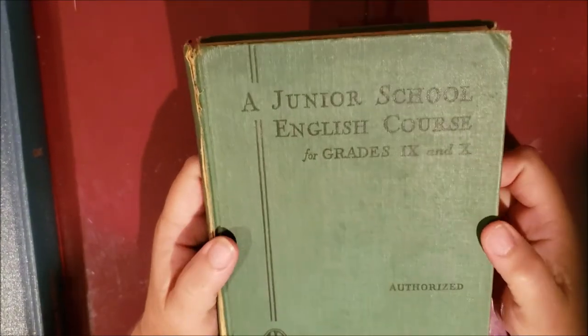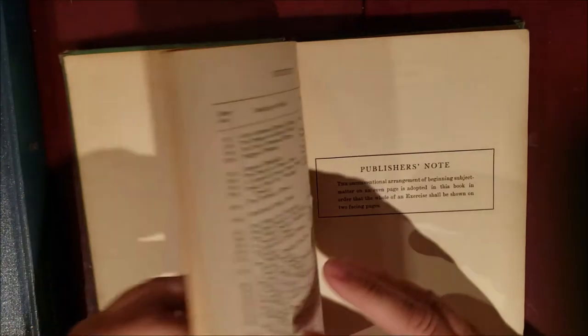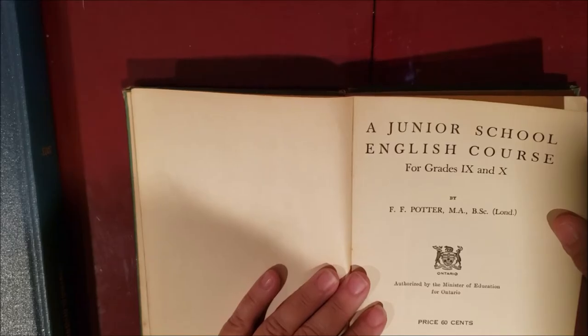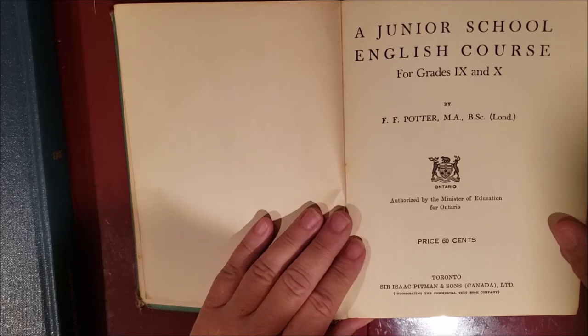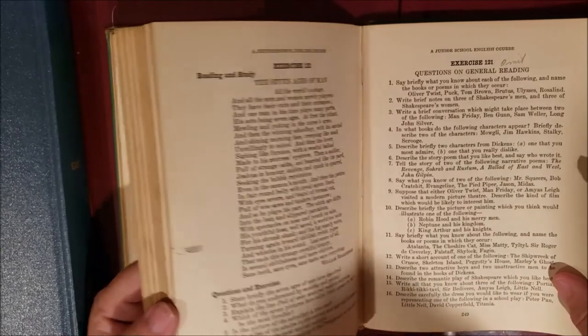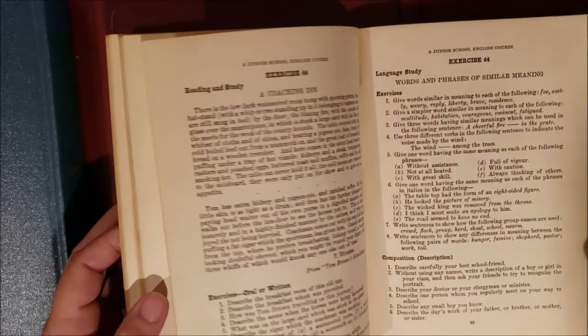This one is 'A Junior School English Course for Grades 9 and 10' by Catherine McGugan, 1938, authorized by the Ministry of Education of Ontario, originally priced at 60 cents. It's got some nice pages though no illustrations. The spine is pretty beat up, but it looks like a nice sized book for a journal.